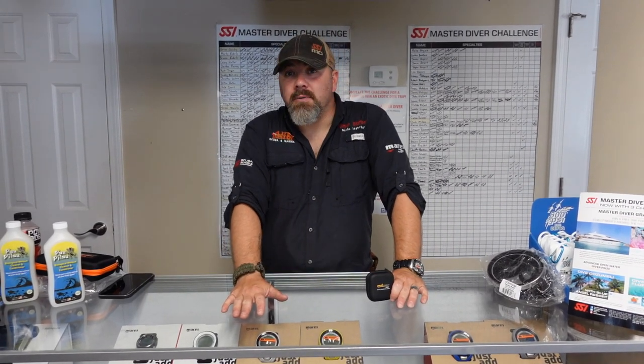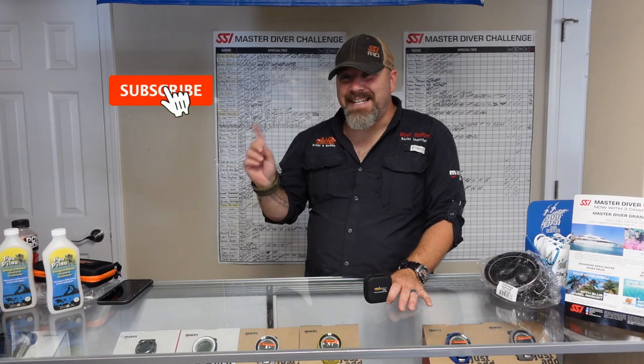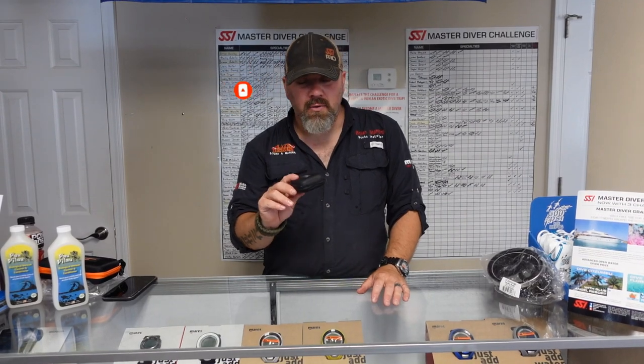What's up guys, it's Ryan again from Lake Hickory, Scooby and Marina. If you are new to our channel, do me a huge favor, hit this little subscribe button right here and ding that little bell as well. I want you guys to be notified every time we upload new content.